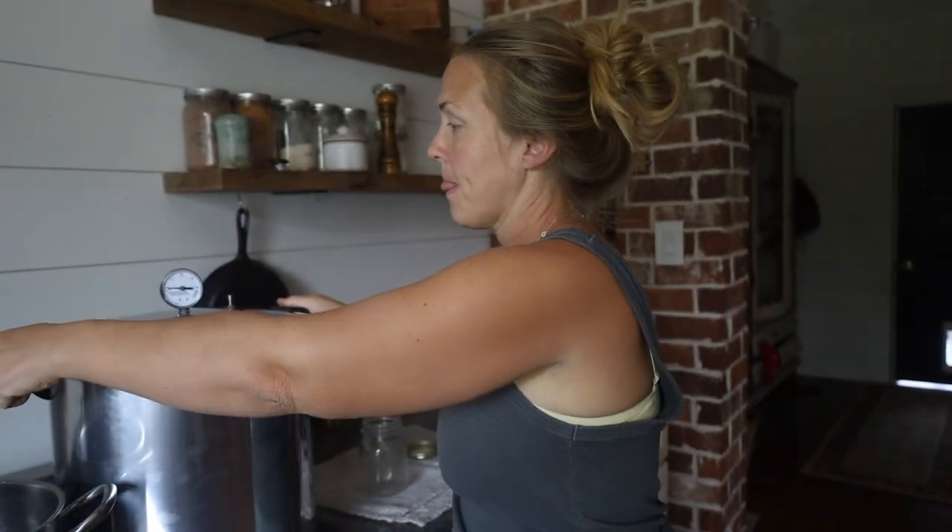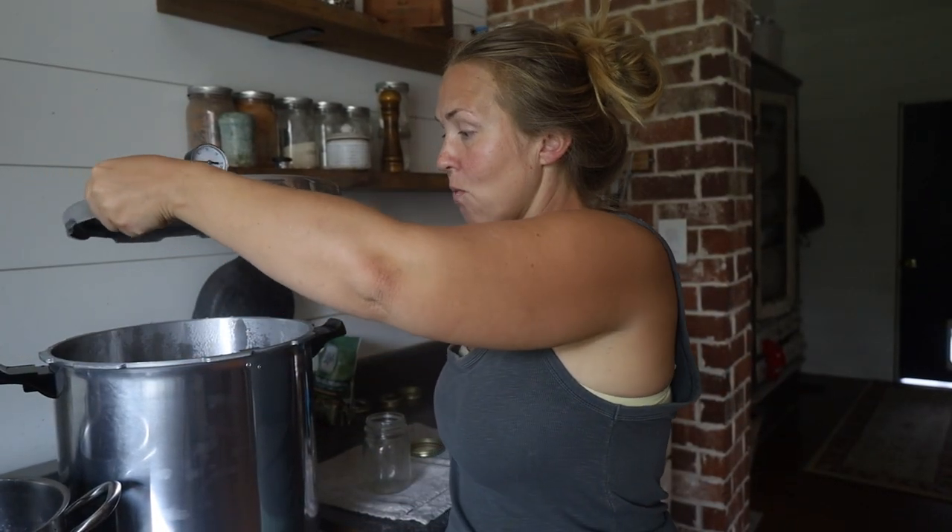All I've done so far is fill the pressure canner up with three quarts of water and I have it slightly warming.